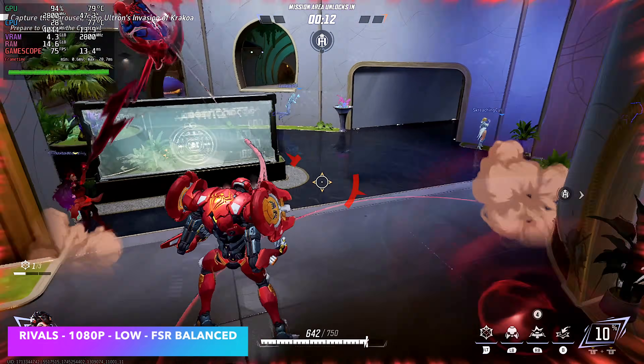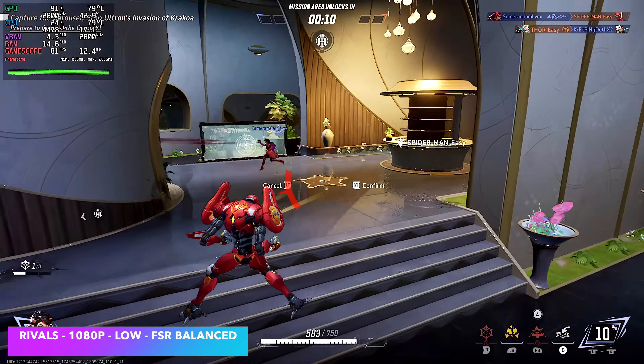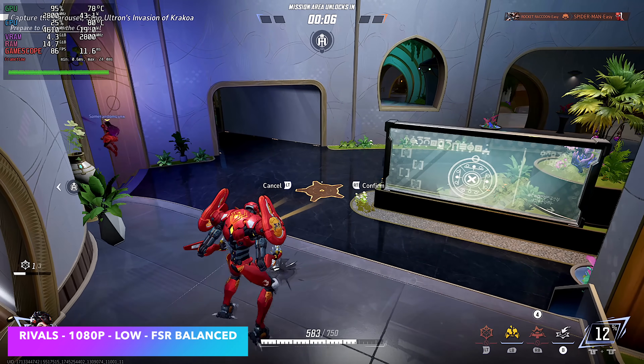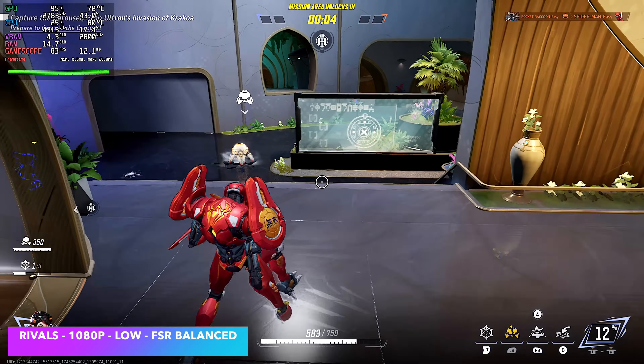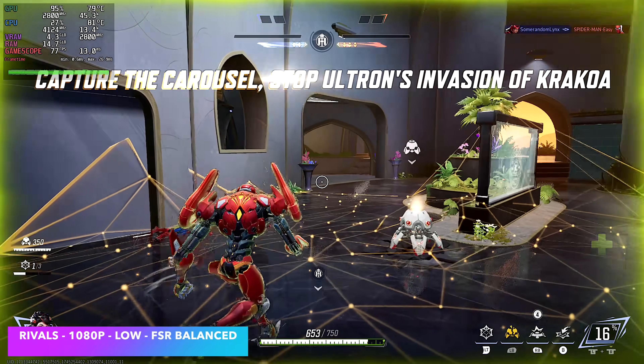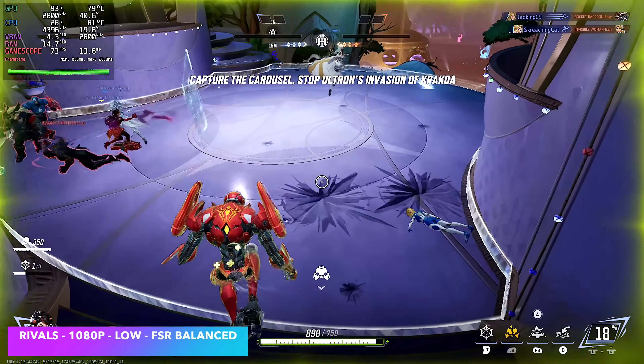Marvel Rivals at 1080p low with FSR set to balanced. You could go down to 900p and do medium settings, but even at low it's still really playable on this system, and we're right there at around 72 FPS on average, even during battle.